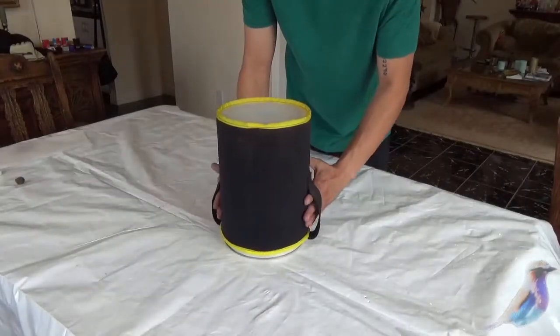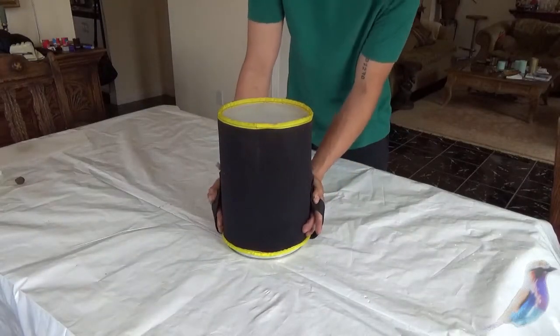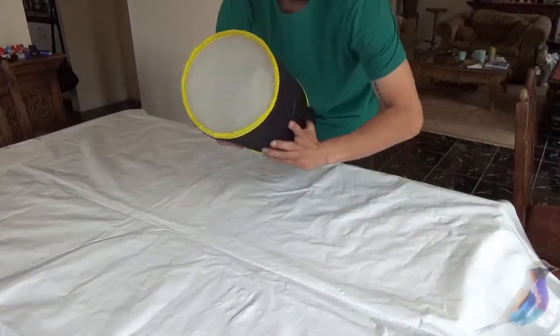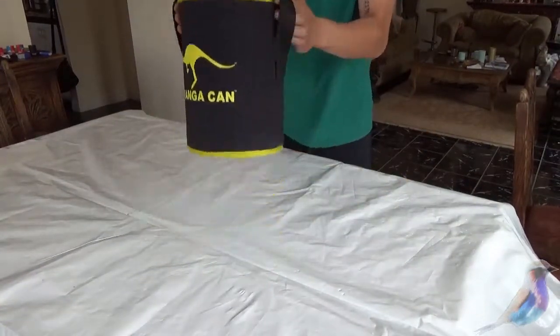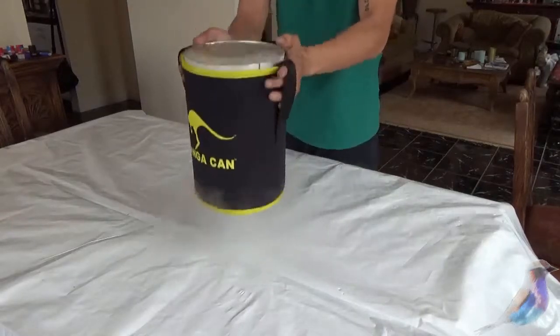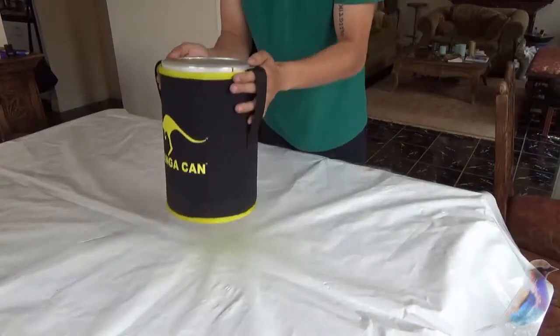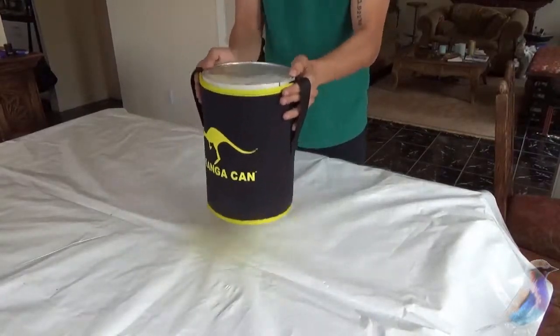So in this process, we got the trim and the dry ice all loaded up in our sieving container. The next step is to flip it upside down and start doing the shaking method. What that does is it helps dislodge all the resins from the flour trim, creating nothing but your kief powder.